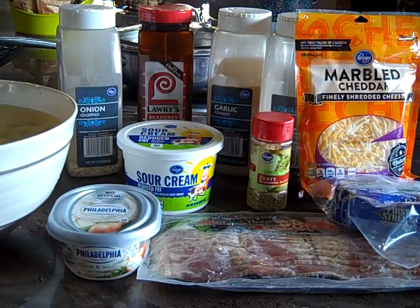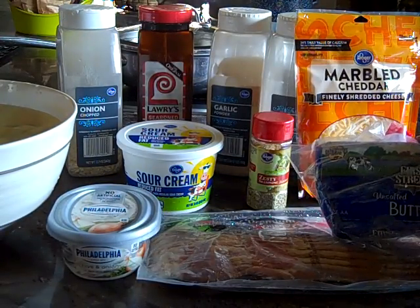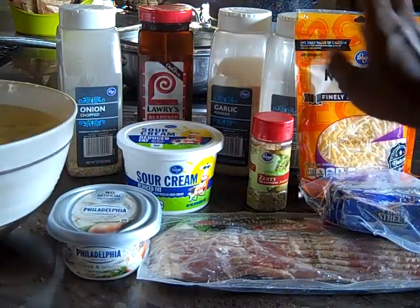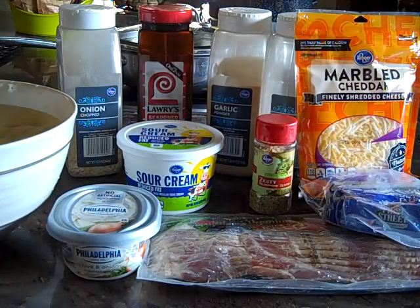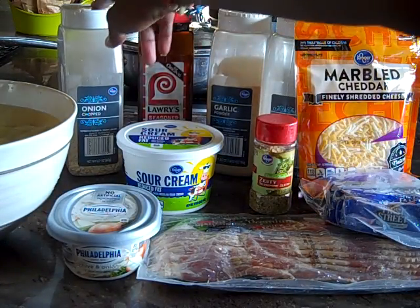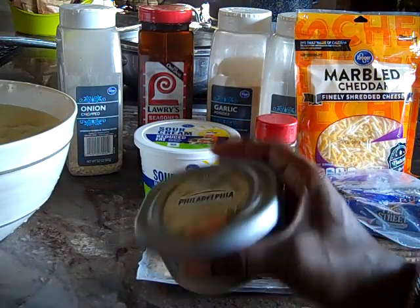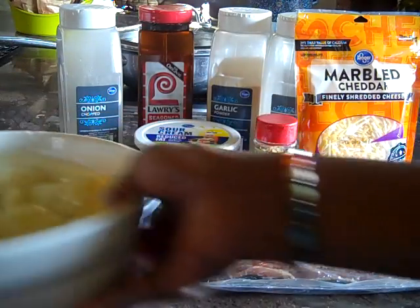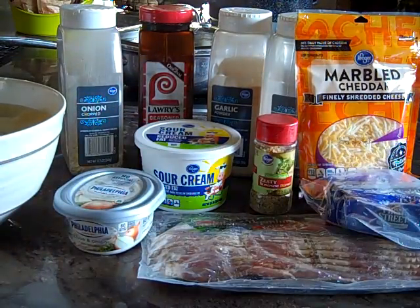Hello family, today is August the 23rd, 2017 — Wednesday — and I've come on to make loaded potatoes. To make this dish you're going to need some bacon, unsalted pure butter, marbled cheddar, garlic and herb seasoning blend, black pepper, garlic powder, a little Lawry's, some chopped onions, reduced fat sour cream, and chive and onion cream cheese. I've also already peeled the potatoes. Let's get started.